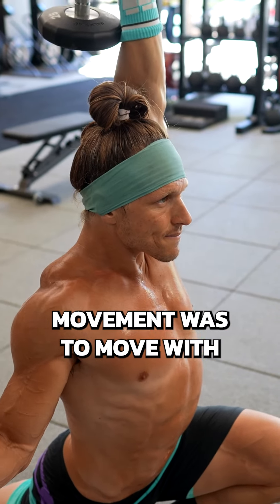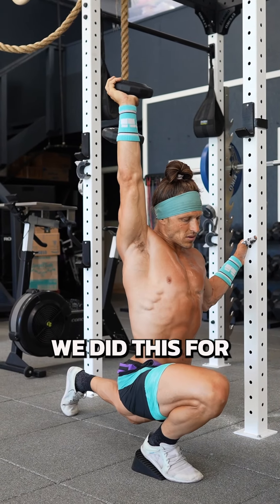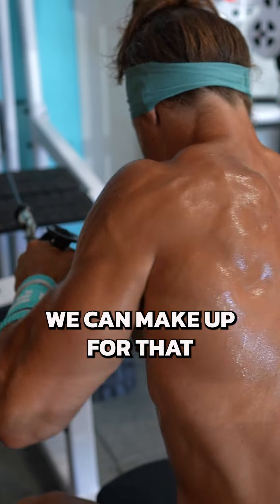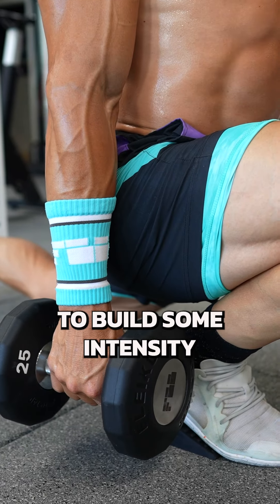Our focus for each movement was to move with impeccable form, great quality. We did this for 12 to 15 reps per side per exercise. Since we're not lifting super heavy, we can make up for that with increased repetition counts to build some intensity.